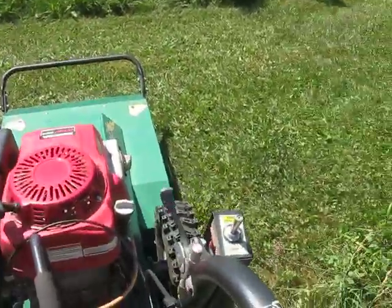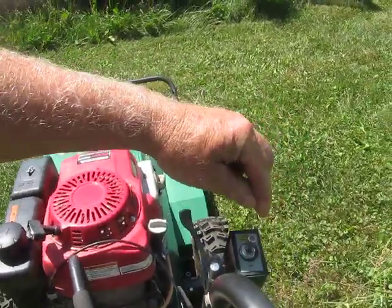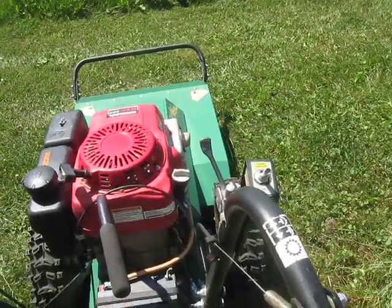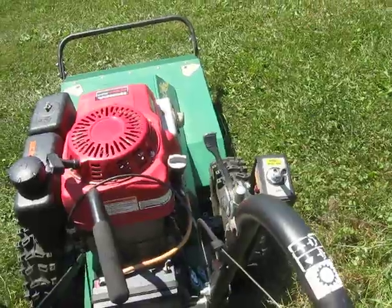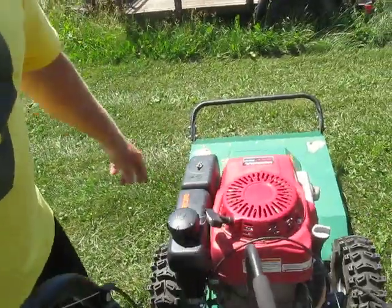You throttle it down and turn it out — that's sort of a safety thing. You can't bump it off; you have to pull up and turn it. That way, like a branch couldn't hit it and turn it off when you're doing it. And then you have oil, oil-gas, and a gas air filter.